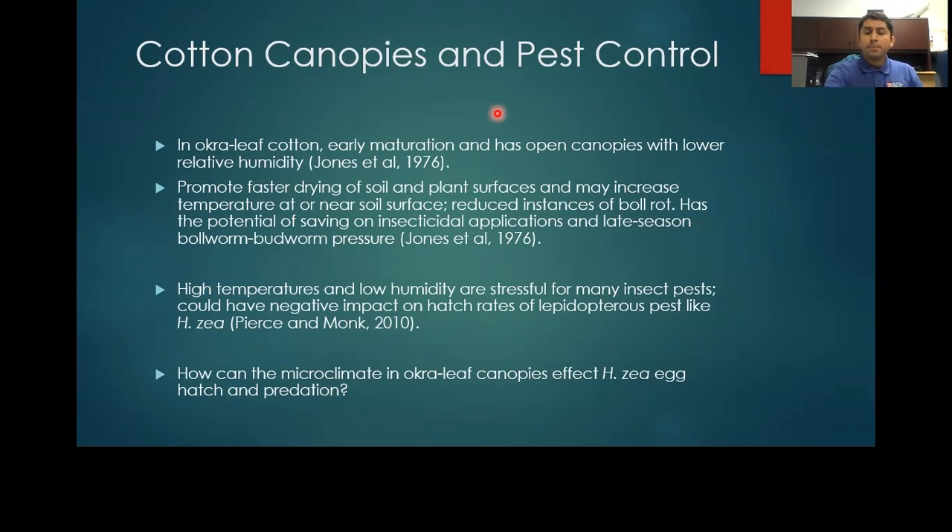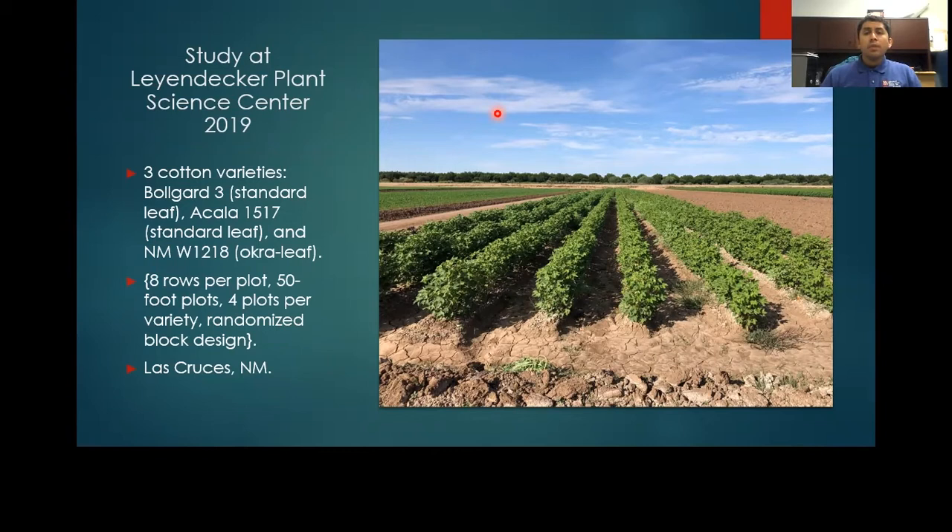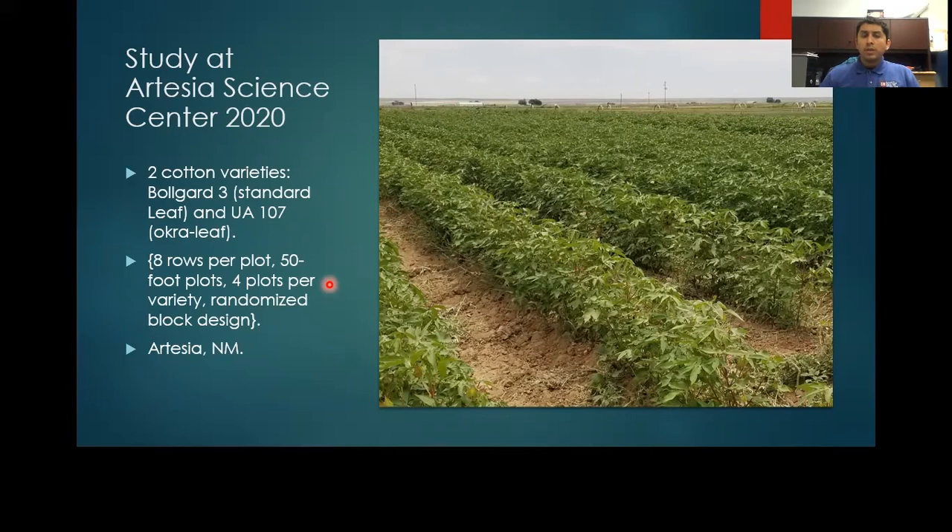We set up two studies. One was at the Leimdecker Plant Science Center in 2019, where we had three cotton varieties — two standard leaf, Bollgard III and Acala 1517, and one okra leaf, New Mexico W-1218. These were planted in eight-row plots in a randomized block design. We were able to repeat the study at the Artesia Science Center in 2020, this time utilizing two cotton varieties: Bollgard III for standard leaf and New Mexico A107 for okra leaf, also planted in eight-row plots in a randomized block design.